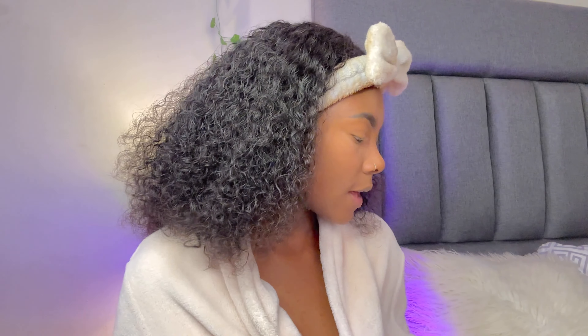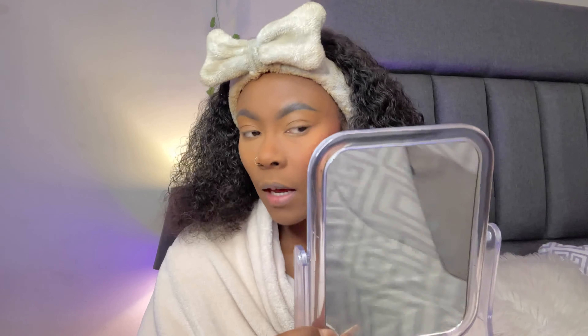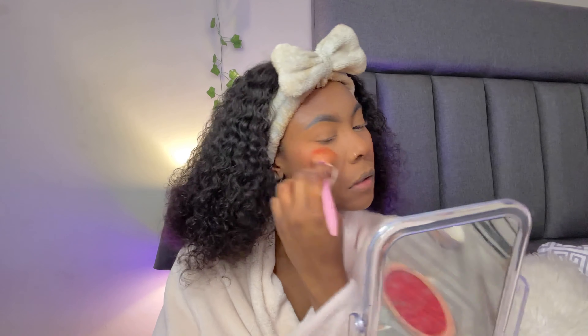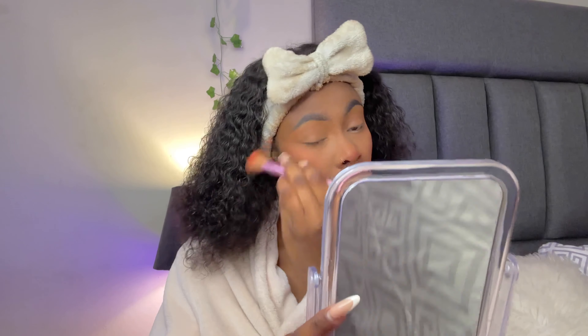After that I go in with my Revolution brush to apply my blush. The way I apply it: I hold the brush at an angle — the application angle does all the contouring for me. I also apply a little on my nose as well.